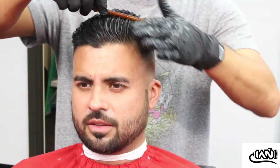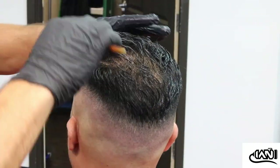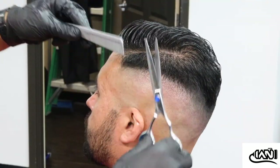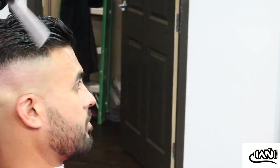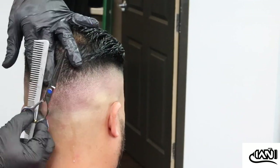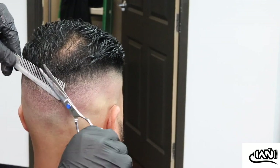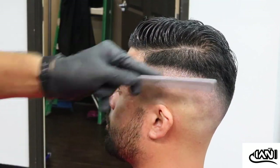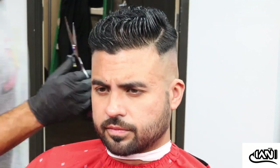I'm going to spray the top with some water and do some scissor shear work. Actually, I guess I'm not doing any on top — the only shear work I end up doing is on the side. I guess he liked the length on top. You see it when it's wet, you saw it when it's dry, and either way it came out real nice. This is a haircut we usually do on him when he goes on vacation or a special date.